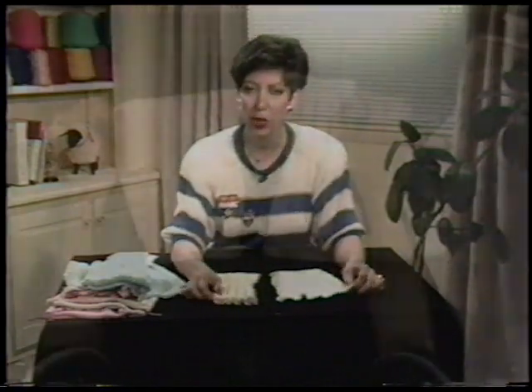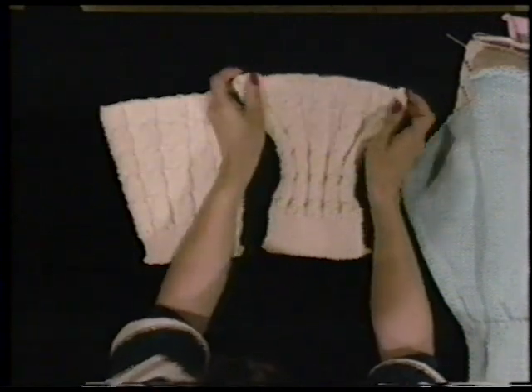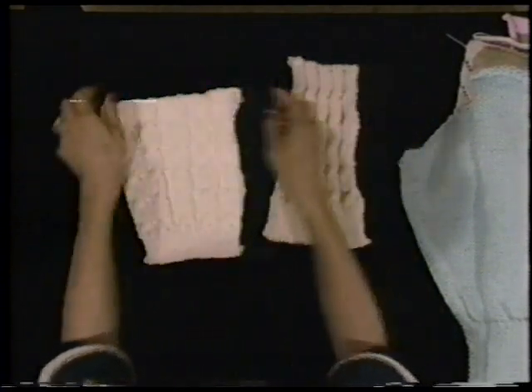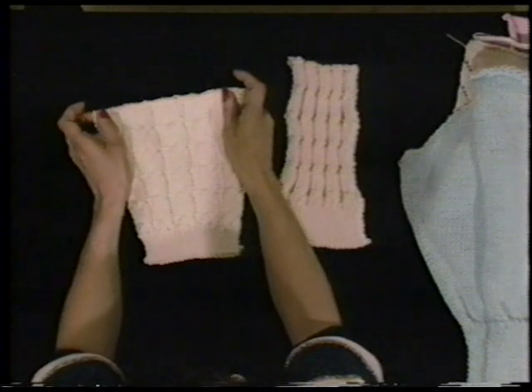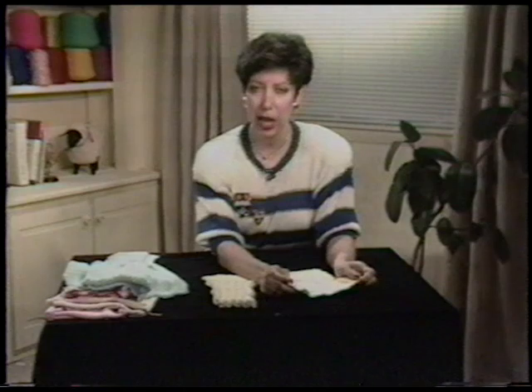Look at these two examples of a cable design. Before blocking, this cable sample shrinks in and is very elastic, like ribbing — this uses many more stitches per inch. When blocked, the same amount of stitches shows more of the lights and shadows, which is the beauty of this kind of knitting. You might think of blocking your tension swatch first, then measuring it, as blocking will change the amount of stitches and rows per inch.